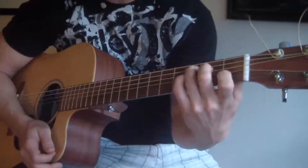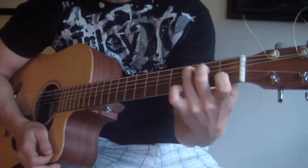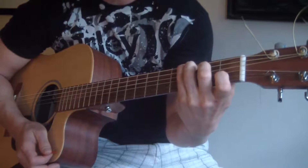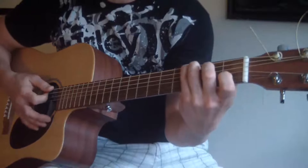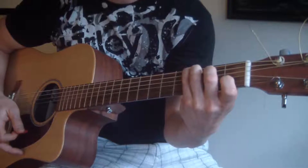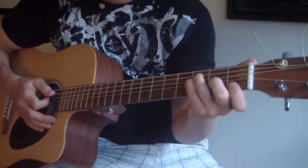One chord is going to be this variation of C — it's a C — and then put your pinky on that third fret E string. So it sounds like this. The other chord is an F, so it's this F too.